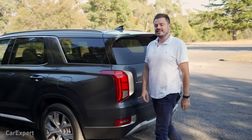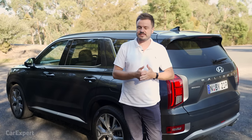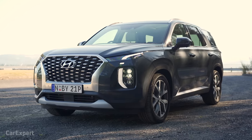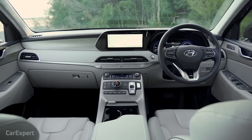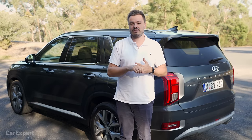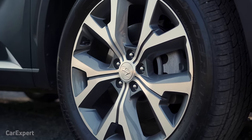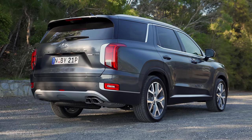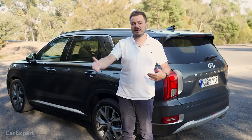So, the Hyundai Palisade — I think this is creating a trend: big SUVs popular in the States that are going to do well in Australia. 75 grand is a lot of money, but I can't think of any features it's missing inside — it really is jam-packed. It's got a punchy diesel engine and is fairly fuel efficient. It is a shame this didn't come to Australia earlier as it's now midway through its product lifecycle, but there should be an update coming soon.